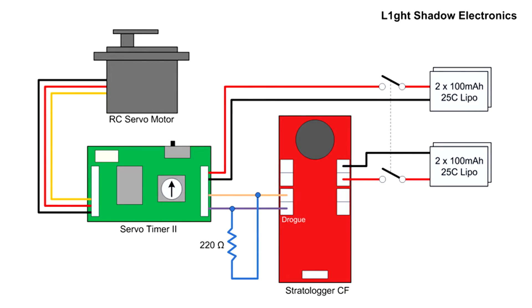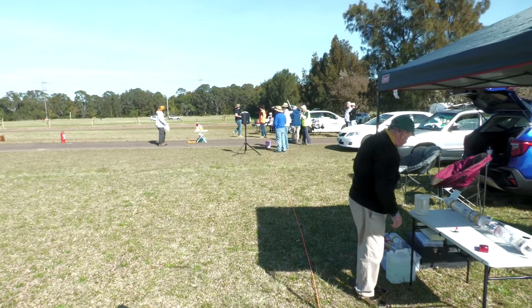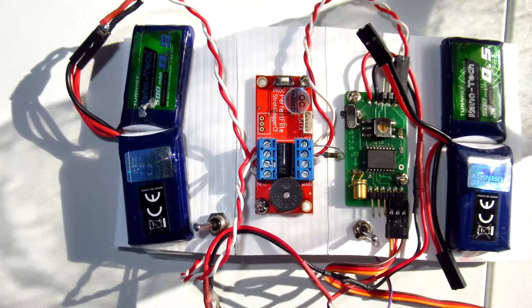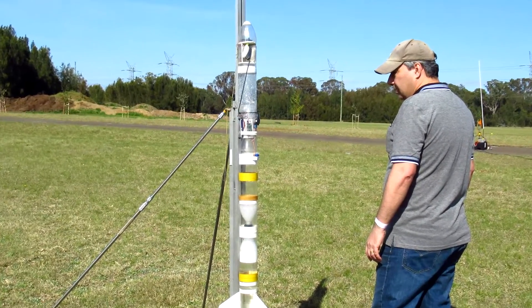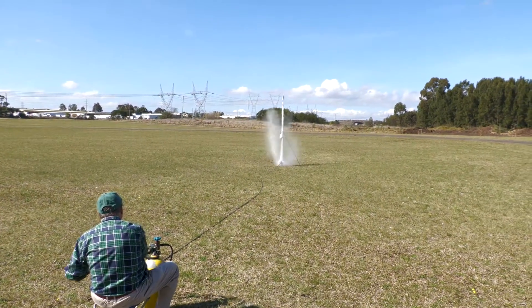Next up, it was time to test the electronics in flight. We wanted to see if the strato logger and servo timer are configured properly to drive the servo motor at apogee. So we taped all the electronics onto a bit of Corriflute and mounted it on one of the water rockets. And here's that flight — three, two, one, go.